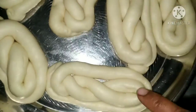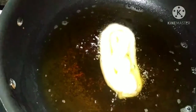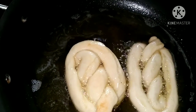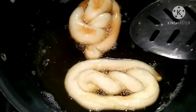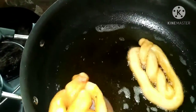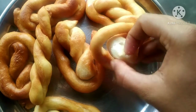I am going to fry the oil in a medium flame. Make sure that the bread rolls are made in medium flame. I will put the bread rolls in the middle.